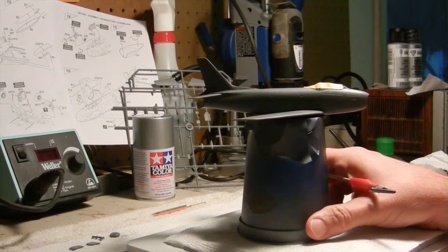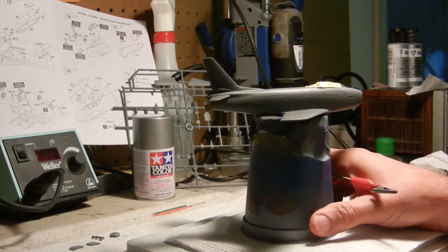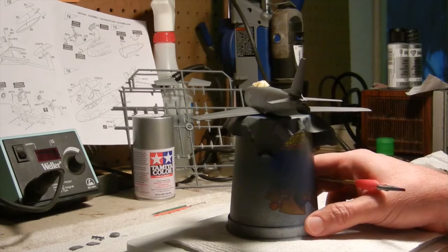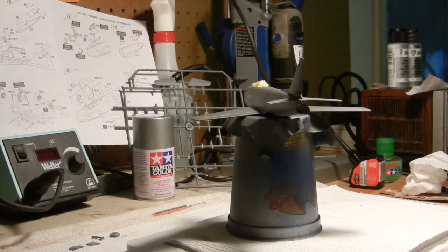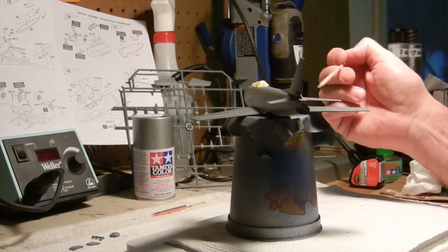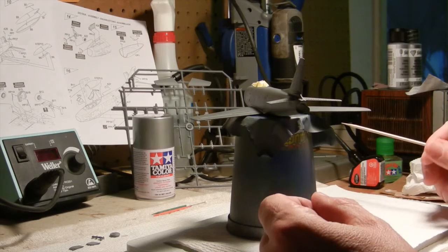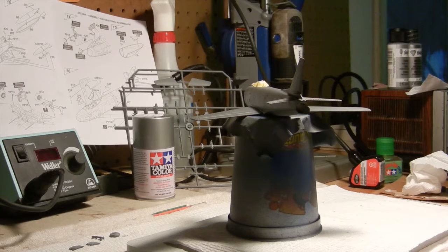The next step — and I let that sit for quite a few hours — was the stabilizers. I remember back when I was a kid that this seemed to be one of my worst nightmares, because no matter how patient I was trying to glue these things on, they would always break off. So what I ended up doing was using my helping hands — I attached the plane to the clips and rotated it to about a 90-degree angle, then used my magnifying lamp and attached the stabilizers that way.